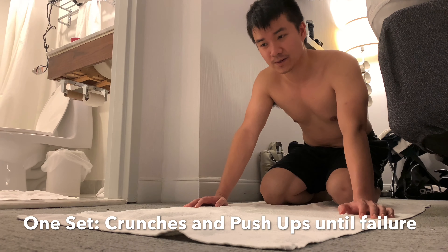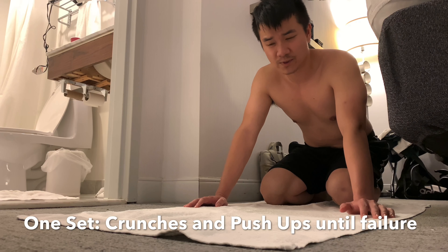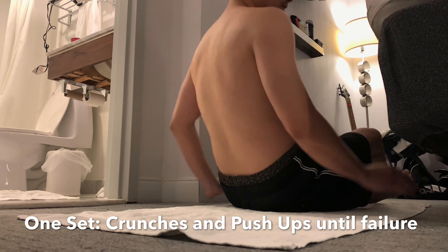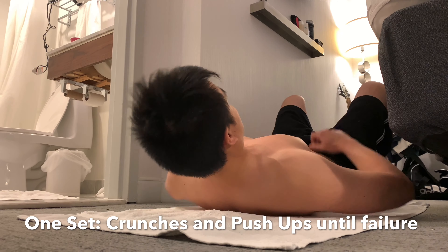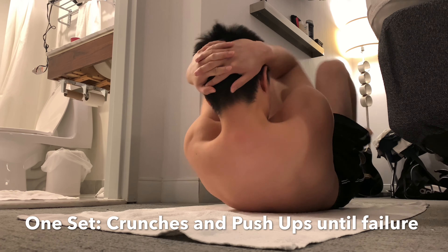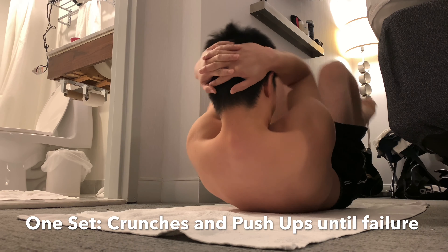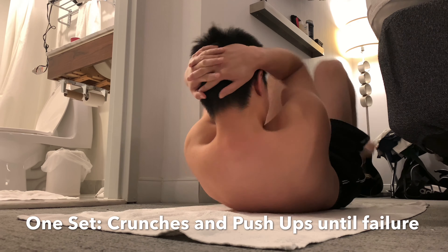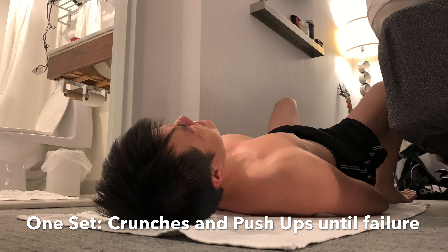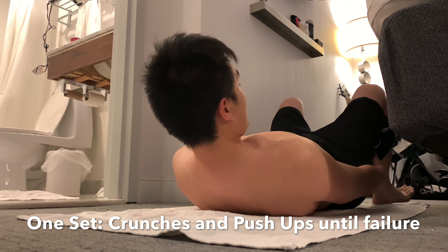I usually start my set with sit-ups because I like to get my heart pumping first before I do push-ups where I actually have to use my strength. You can start with either, whichever makes you feel more comfortable. I started out doing 60 sit-ups per set, but I was able to do 80 this time.